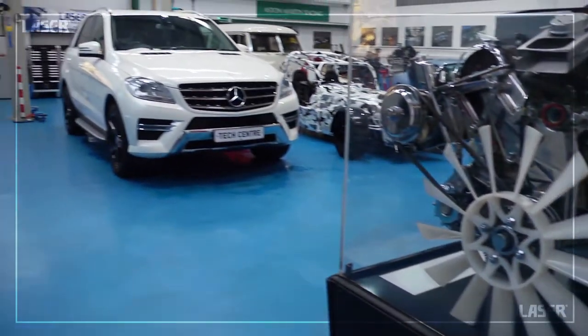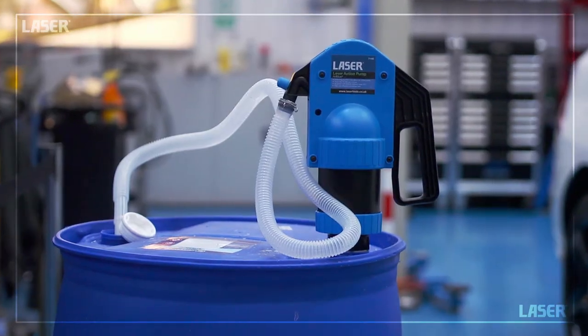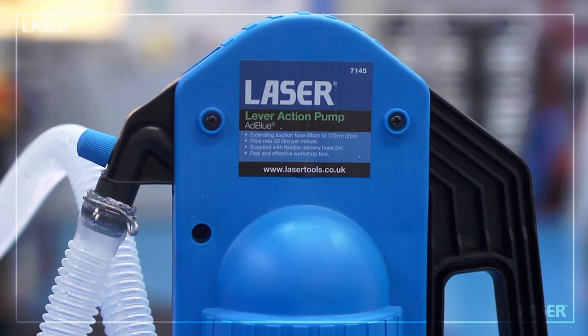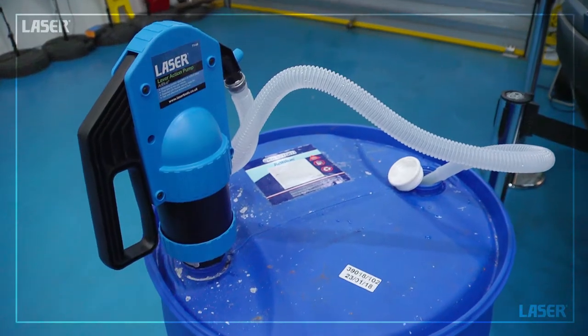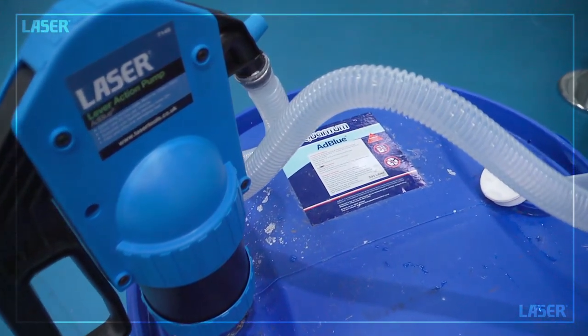In the modern vehicle workshop, the diesel exhaust fluid AdBlue is now a fact of life. Substantial savings can be made by buying your AdBlue in bulk, and this new lever action pump from Laser Tools fits straight onto the larger 205 or 210 litre containers.